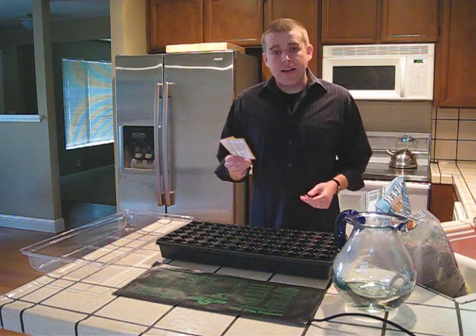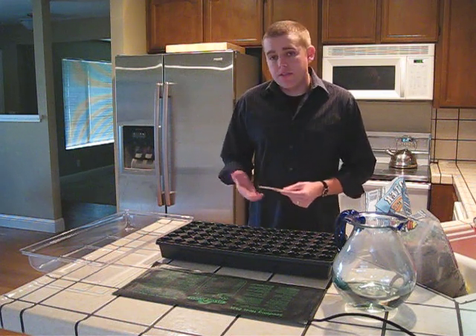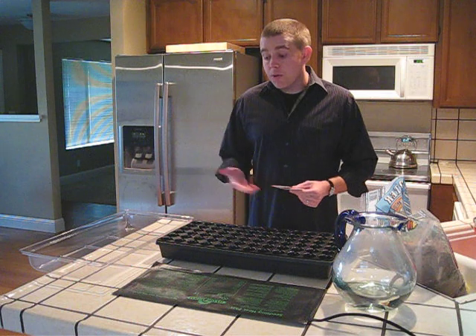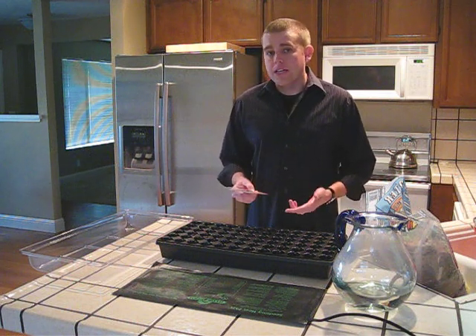These are the seed packets that you just received in your order. When you look at the front of the seed packet, it will specify whether the seeds need any special treatment. Some varieties of milkweed require cold, moist stratification before you can grow them, and we will cover that in detail in another video tutorial.